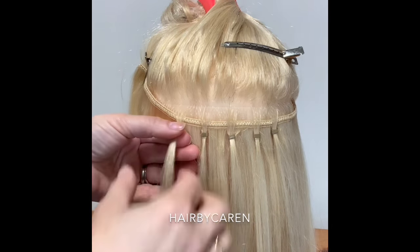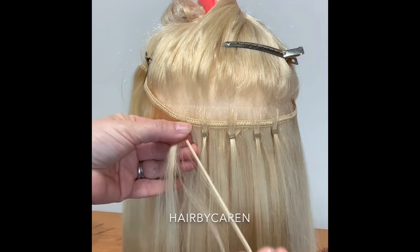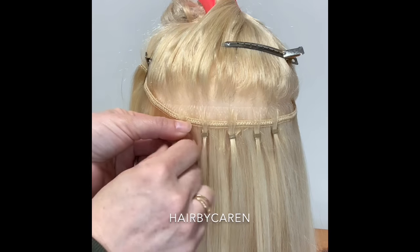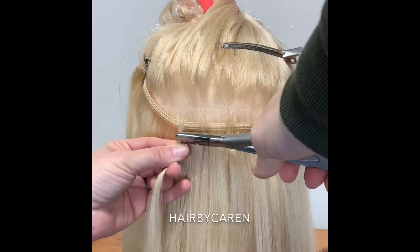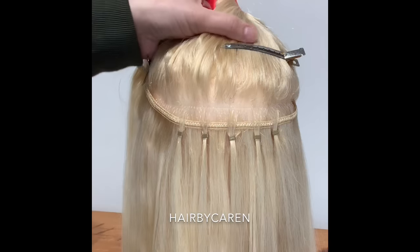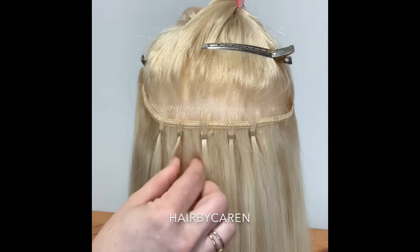Always make sure to pull the hairs flat and straight from the top and the bottom — this is the top of the client's hair, this is the bottom of the client's hair, and this is the extension hair. Make sure they're all together and laid flat. Going back now, you can see it's secure and it's not going anywhere.